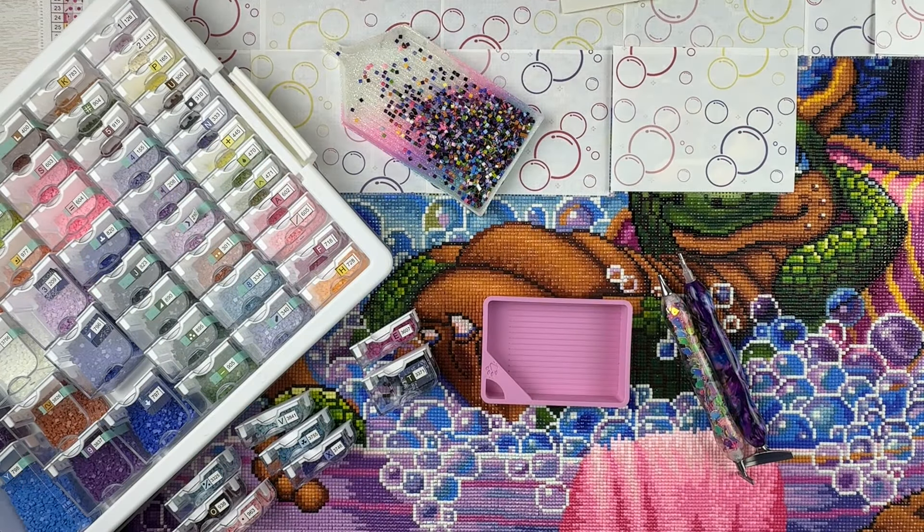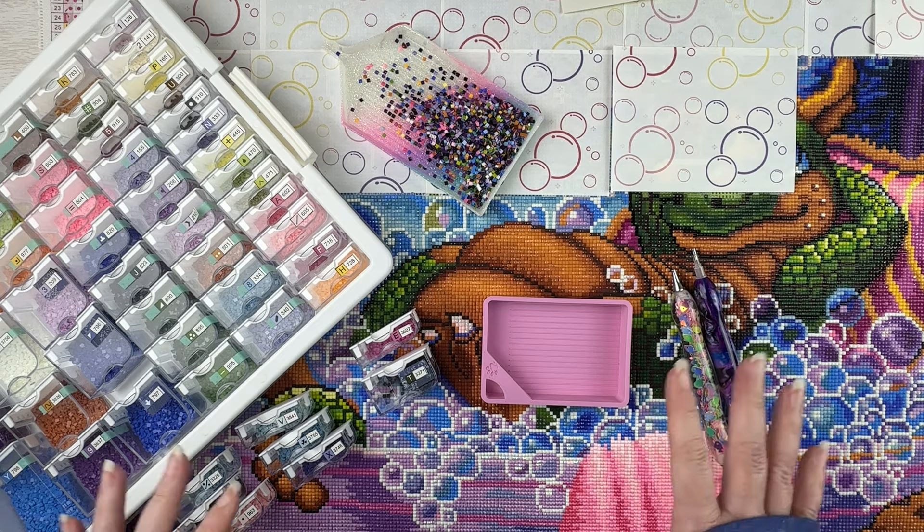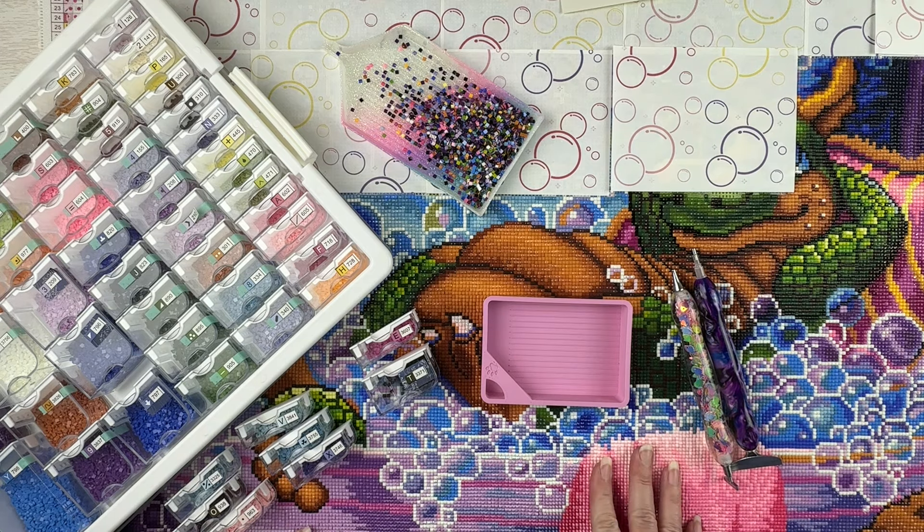Hello fellow diamond painting addicts and welcome back to Diamond Painting Anonymous. I'm Daphne and I'm here today for this week's Whip and Chat. If you're new here, welcome; if you're not new here, welcome back. WIP stands for work in progress, and this is mine. You are welcome and encouraged to go grab whatever you are working on and work alongside while I chat, or you can treat this as a podcast and just listen. Today I'm going to be working on my Bubble Fairies Randall Spangler canvas, which is one from Diamond Art Club.